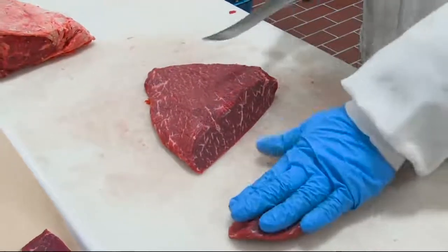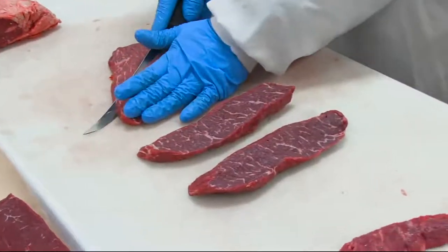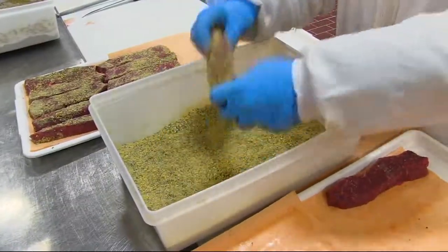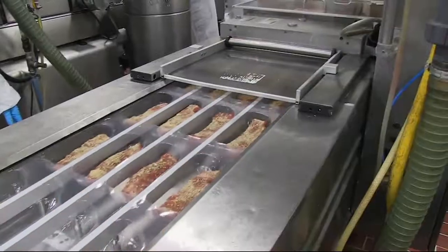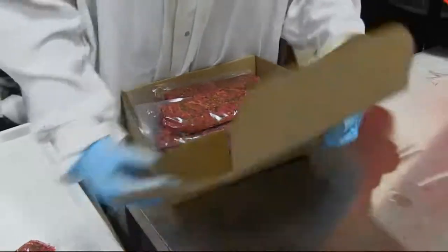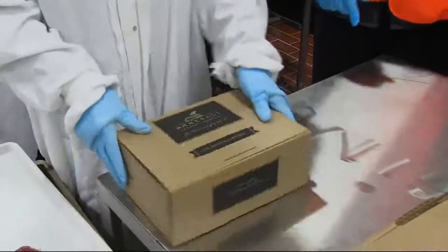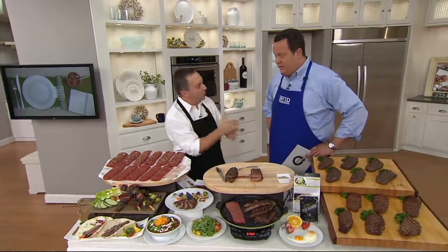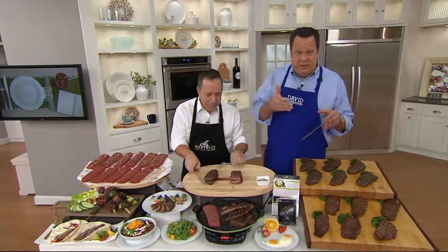We take all the fat off — completely clean. These are just center-cut sirloin steaks, so it's going to be a very lean steak. Six ounces goes a long way when there's no fat. We drop that garlic and herbs seasoning on top, vacuum package it, and that vacuum packaging really helps to take that seasoning and marinate it right into the steak. When you're able to bring that flavor into the meat, every single bite is going to be perfect.